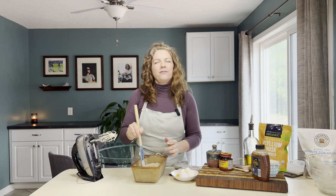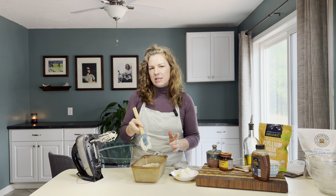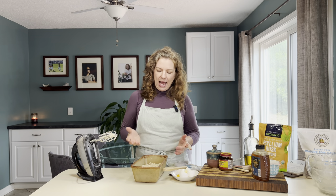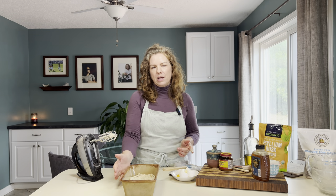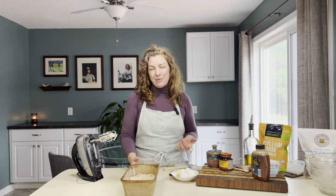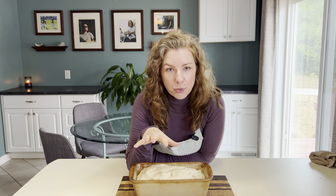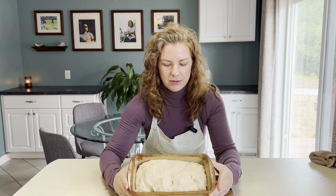Don't be discouraged if in the first 15 or 20 minutes nothing seems to be happening — the last 20 minutes of proofing is really when it does its job. The recipe doesn't say to cover it, but if your house feels chilly you might want to cover it with a cloth to trap in some heat. Use some intuition here: depending on how hot or cold your house is and the season, you might need anywhere from 35 to 45 minutes.